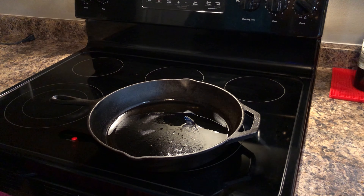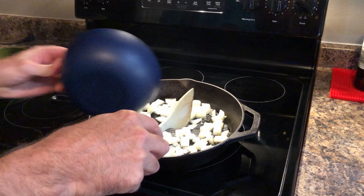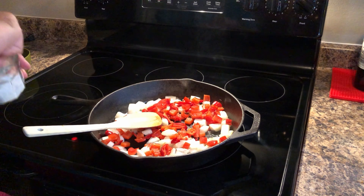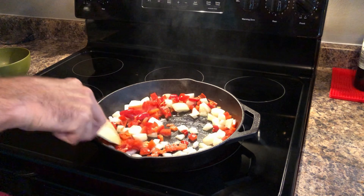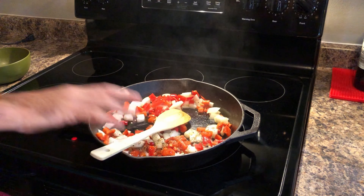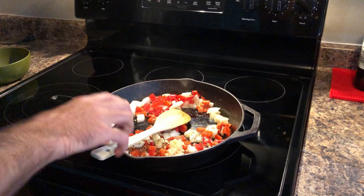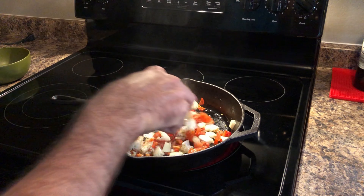First thing we're gonna do is sauté the onions, peppers, and garlic, add the Italian seasoning, salt and pepper. I just want to cook these down, get them translucent. Add the Italian seasoning and garlic — be careful with the garlic, you don't want to burn it, it'll get real bitter. Just watch the heat, and that's basically it, we're just gonna let this cook for a while.